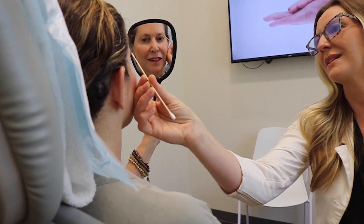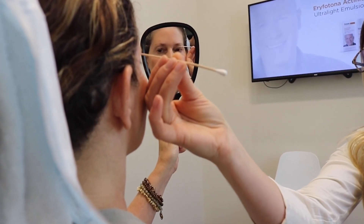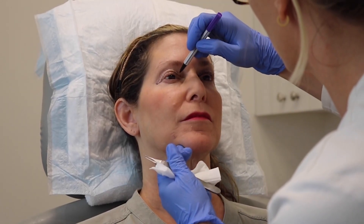It starts with a consultation where we will determine if you are a candidate for this procedure. The next step is to mark the precise amount of skin to be removed from your upper eyelids.